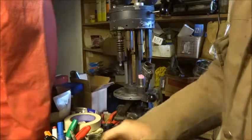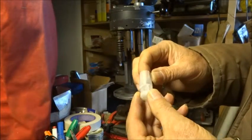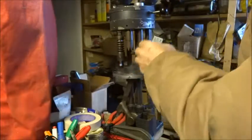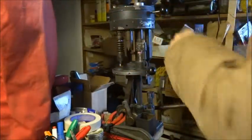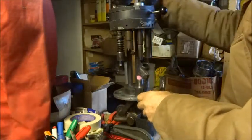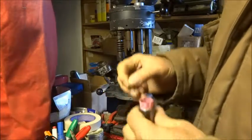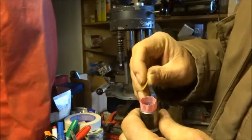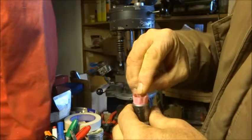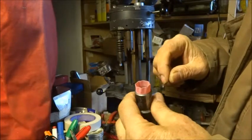Then I use a Remington SP-12 wad. And I put on that one and one-eighth ounce of shot. I put a card wad on top of the shot to make sure that even if I have a bad crimp, no shot leaks out of the shell.